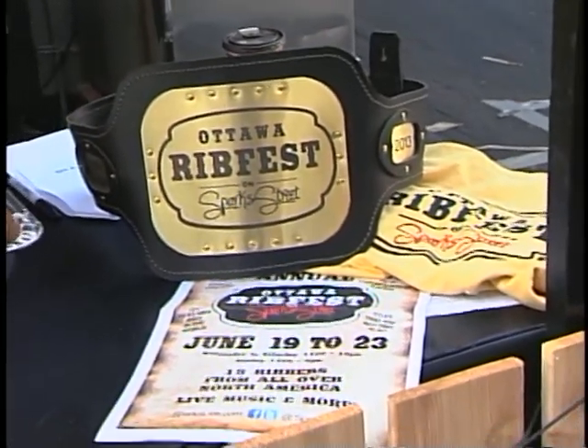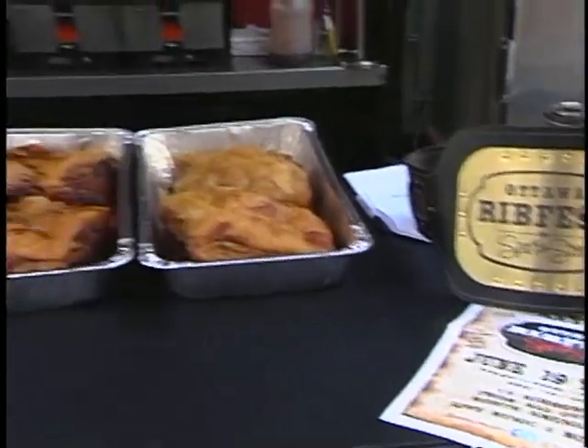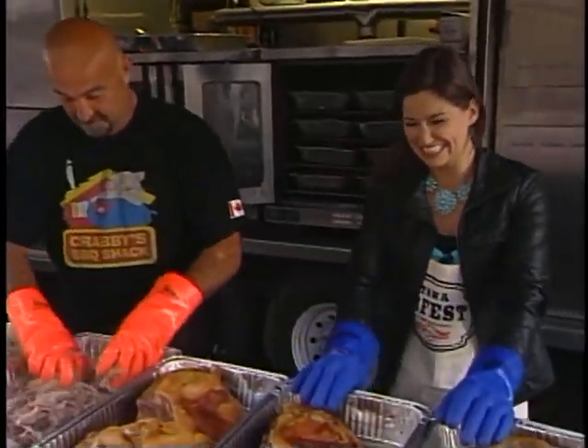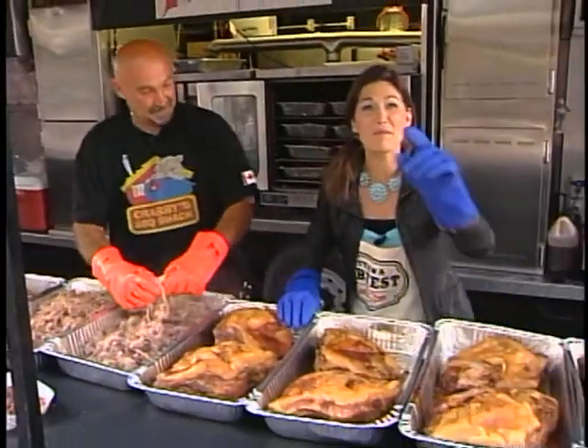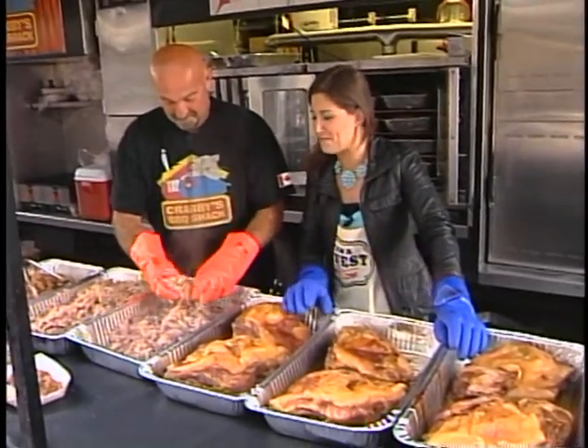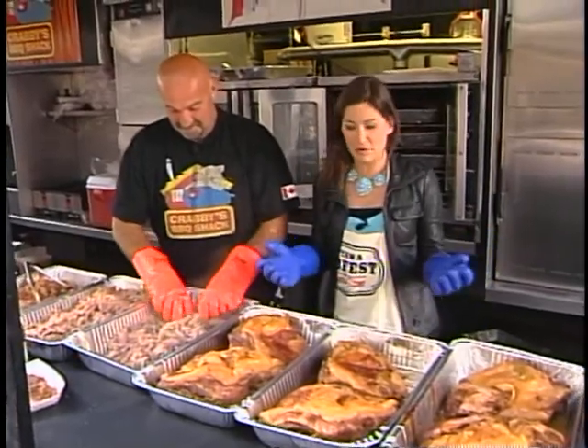That belt will be mine by the end of this morning. Do you have faith in me? You weren't in the competition last night, and the winner is going to be announced on Sunday. Well, maybe not this year, but I'm working towards next year. I'll have to figure out exactly how you train to win a meat-eating belt, but I'm on the right track here.